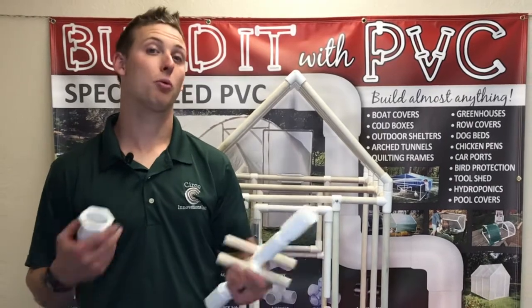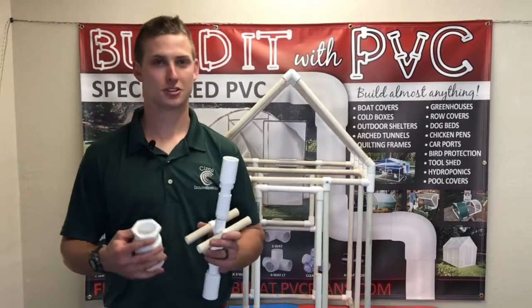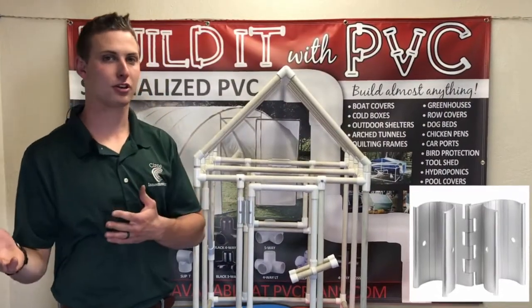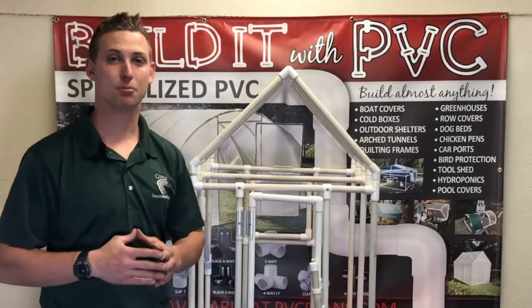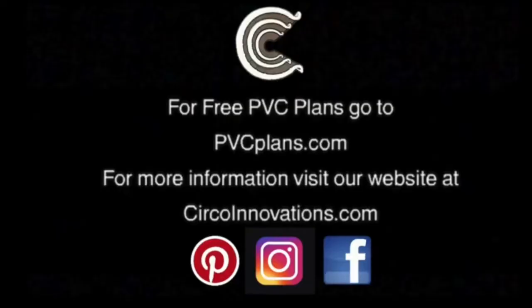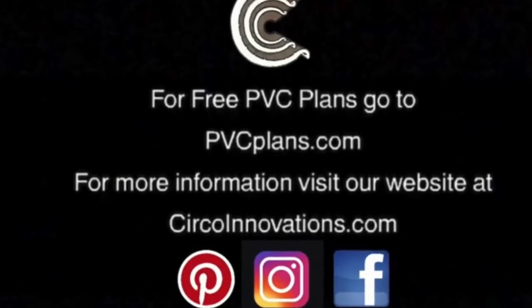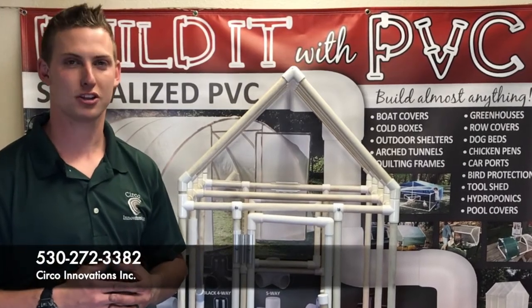With this design, you can go from one and a quarter all the way up to two inch — it's almost endless what you could do. If you have not seen our hinge system in some of our other videos, go ahead and check it out. It's a great way to build a door or window on any of your PVC projects. For any of our items, go to www.circoinnovations.com or call 530-272-3382. Thank you.